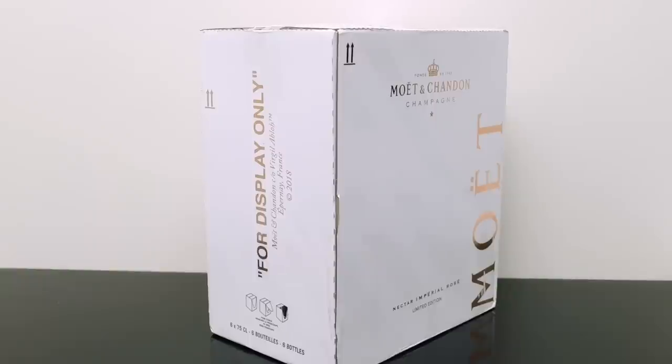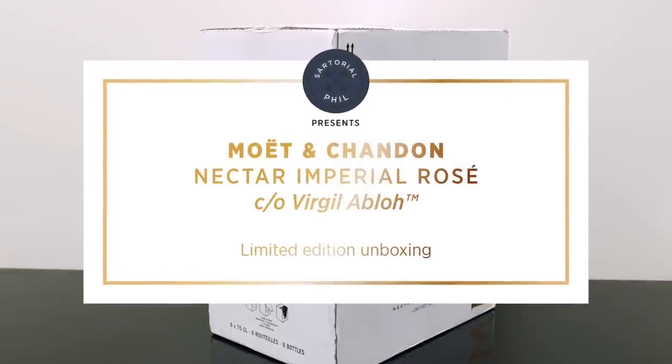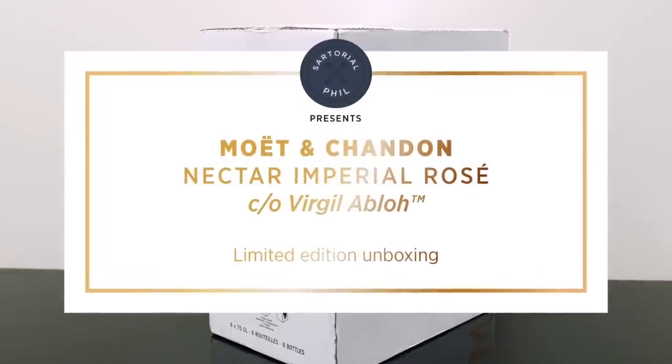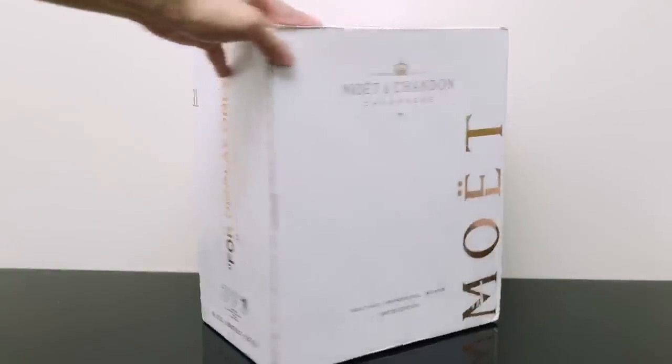Hey guys, I'm Satorial Phil. Welcome back to my channel. I have an unusual unboxing today. It's from the LVMH family, though it's not technically a fashion item. It's champagne, and this is actually just recently released. I had saw it on a blog a few weeks ago, and I think they started releasing it this month. So I was able to get my hands on a full case. This is the Moet Champagne.